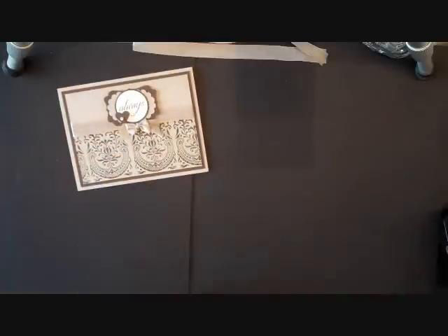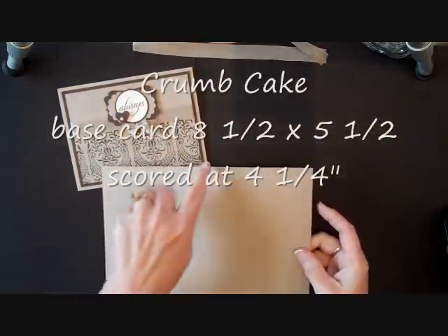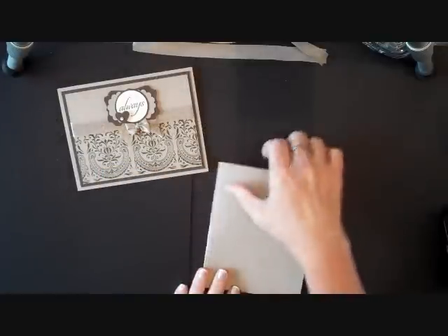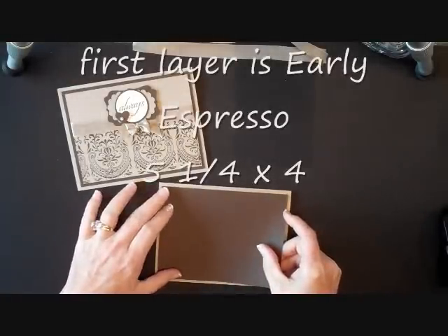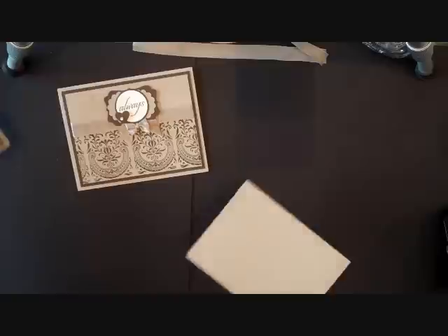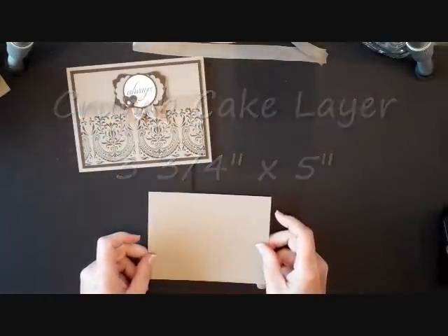So here's the card. We started our base card off — it's crumb cake, eight and a half by five and a half, scored at four and a quarter. Then the next layer is early espresso, five and a quarter by four, and then our next layer is crumb cake, three and a quarter by five.